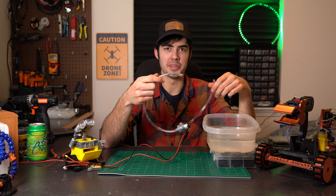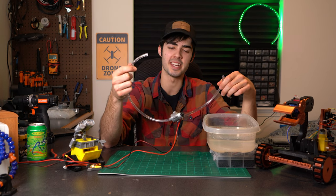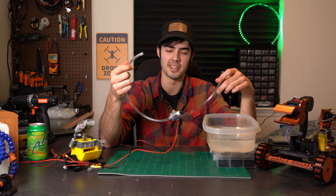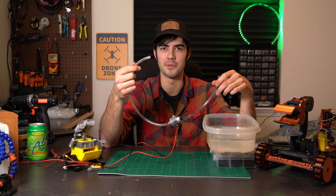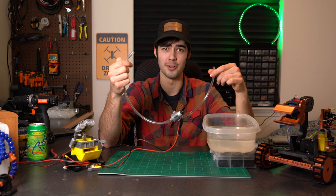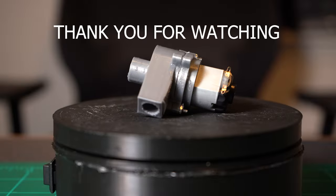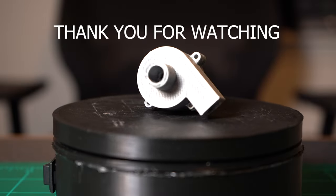Hopefully this was helpful to you in some way or another. If you need to make a 3D printed water pump, just make sure that you really seal up those edges with some silicone, or maybe some conformal coating, whatever it is you want to use. And you'll have yourself a dandy little piece of equipment for your next project.